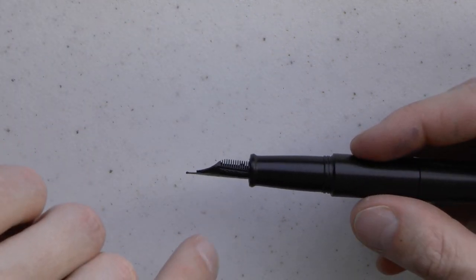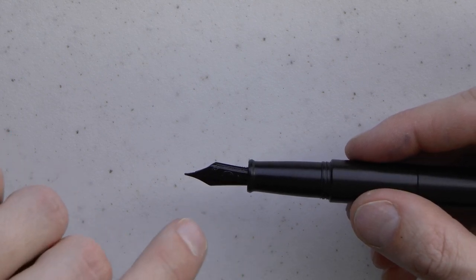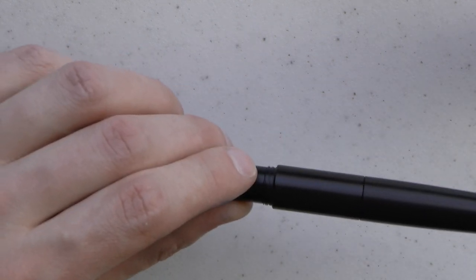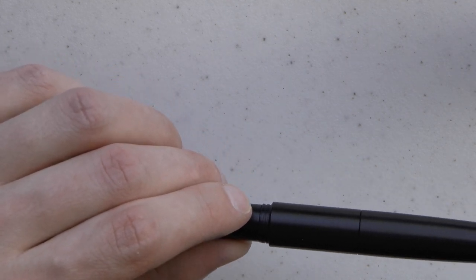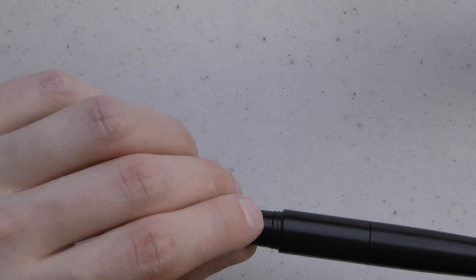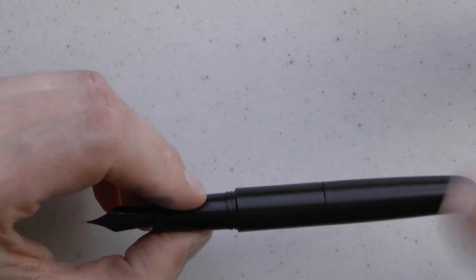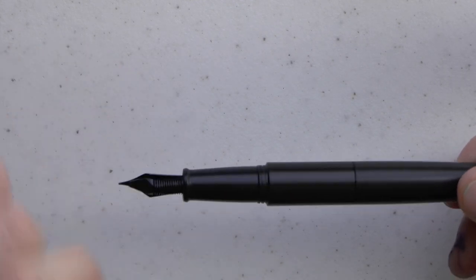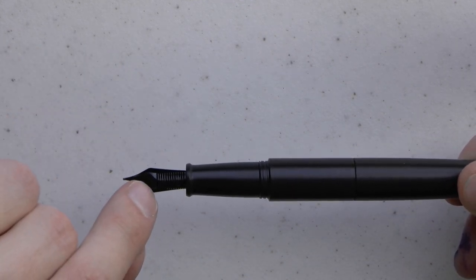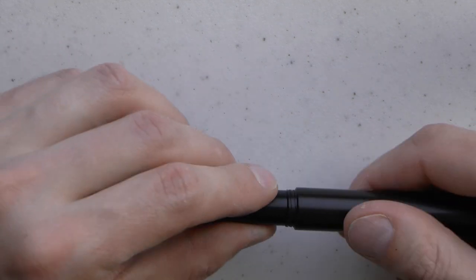Then we have a Bock steel nib with stainless steel nib, black coating — extra fine, fine, medium, broad available. You can also get a titanium nib upgrade for $40. From what I understood, it's a Kickstarter project, and the cheapest way to get the pen is $79 to back it. There's a plastic feed — I think it's ABS.